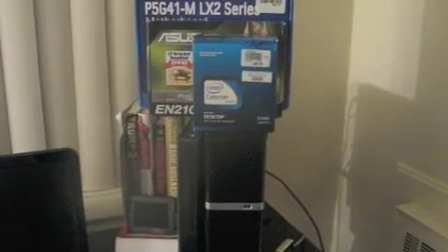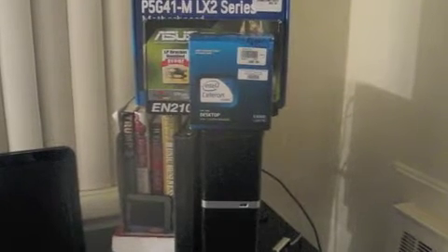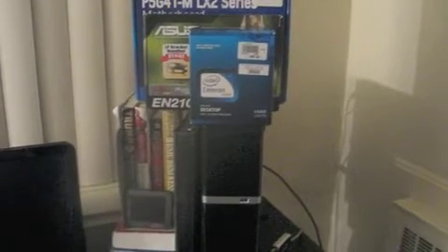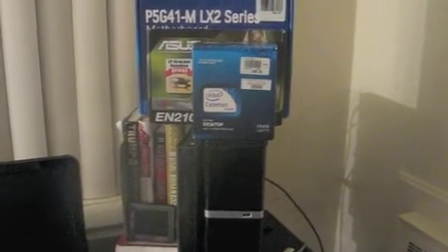Here we are back with part two. If you missed part one, basically what these videos are all about is I was talking to a guy on YouTube about his Hackintosh that he was building. And he had all these great things with the Hackintosh.